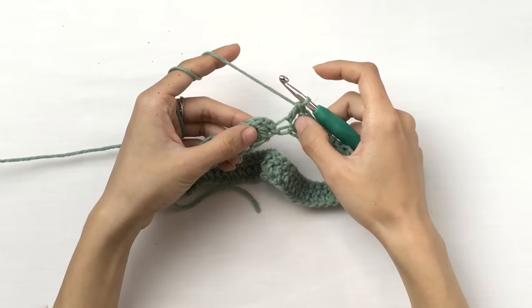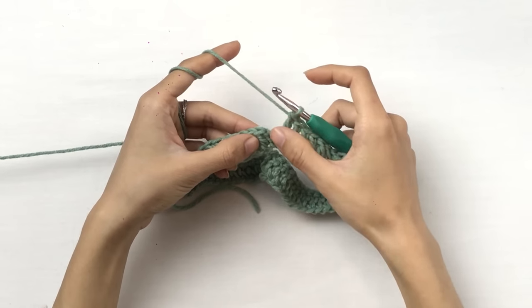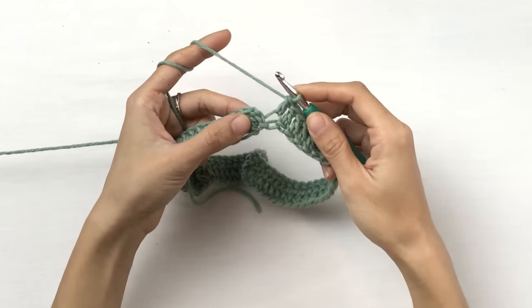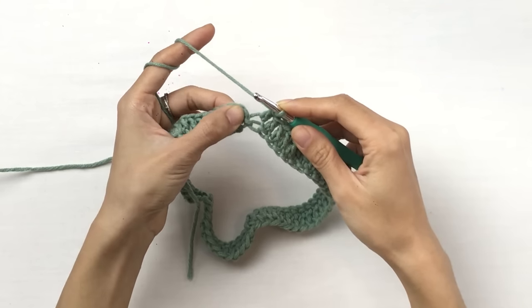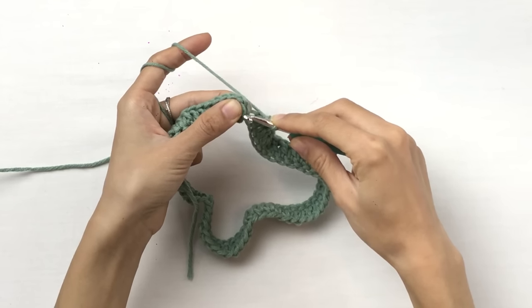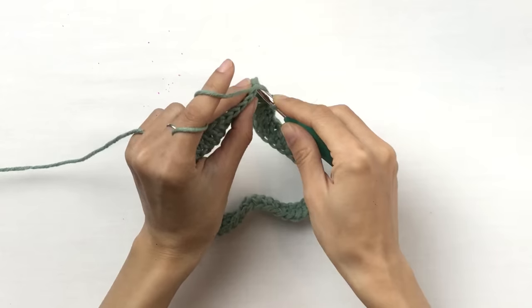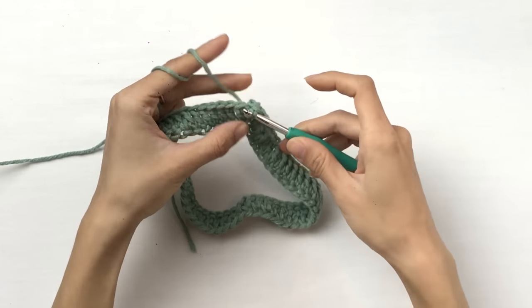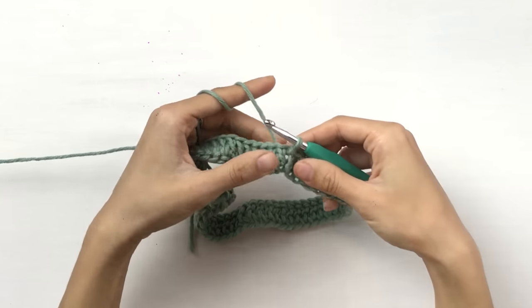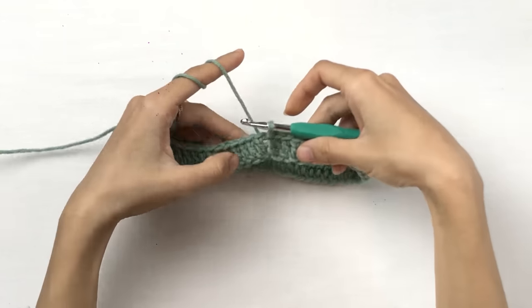Now we're going to join this first round together, and to do that we're going to use a slip stitch. You're going to insert your hook into the chain two that you made at the beginning. Pull out a loop and pull that loop through the one on your hook. That's how you join them with a slip stitch.